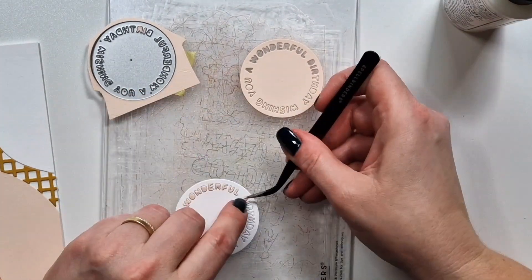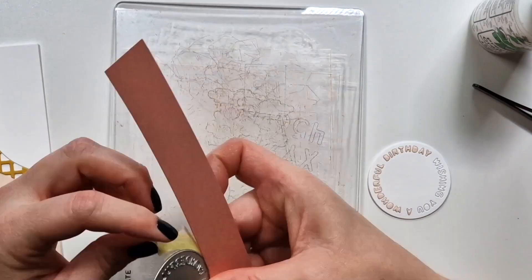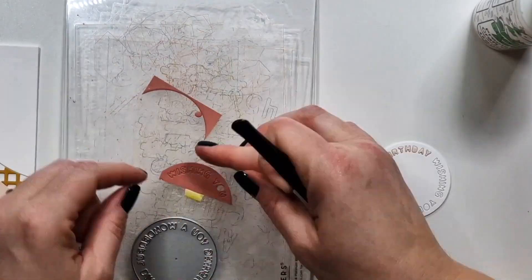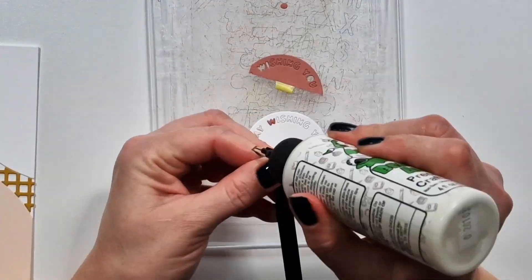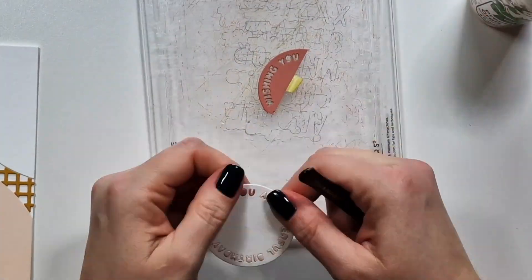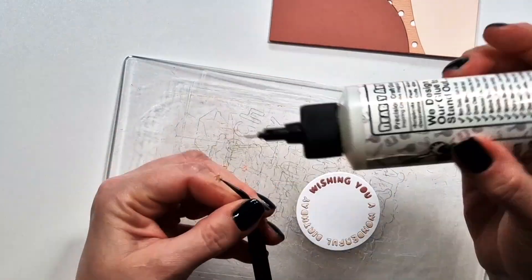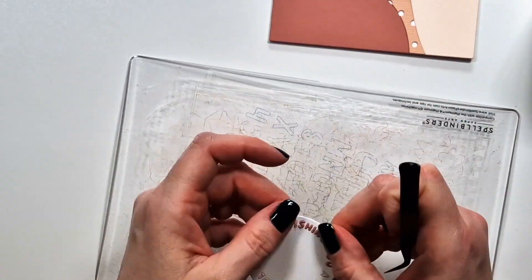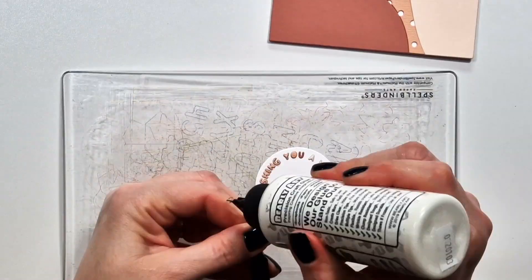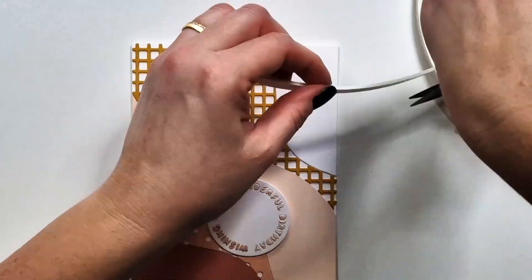I'm gluing these down. What I wanted on this particular card is a two-color sentiment, placing it across two sections of the background so it's tone-on-tone. When I finished though, I noticed I used the wrong color, so I die cut it again and added the right color — which actually made that small part of the sentiment even more dimensional than the other section.